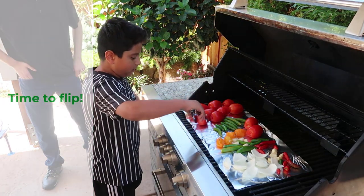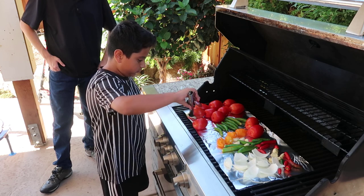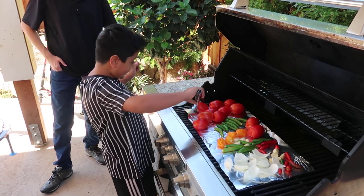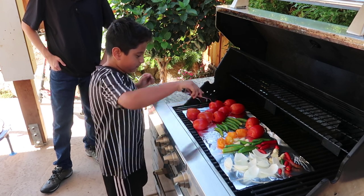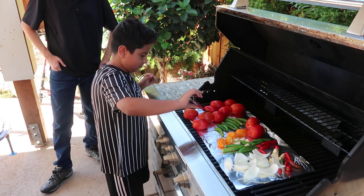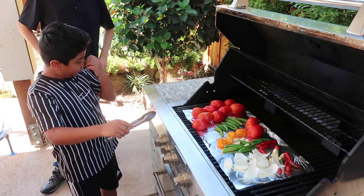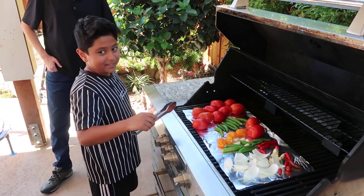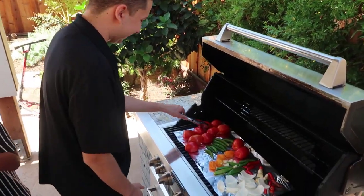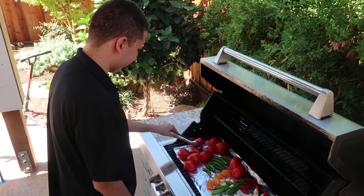Okay, so we're going to flip these tomatoes. We're going to see the back side of it, and as you guys can see it's cooking. Basically you just have to keep flipping them until they're done. This is hard — help a cousin out! Okay sure, I think I'm going to go wash my hands and flip it with my hands.